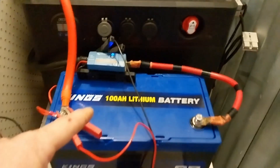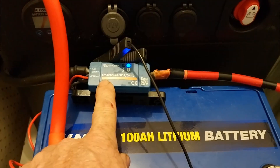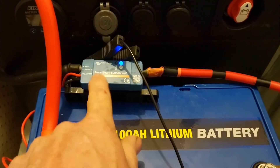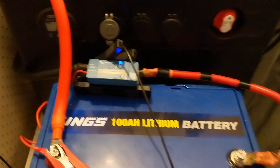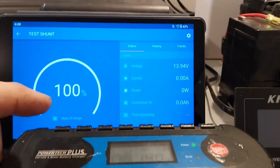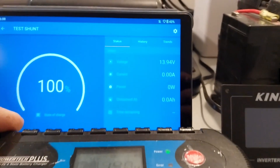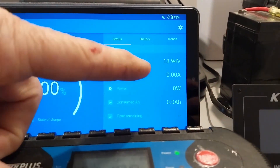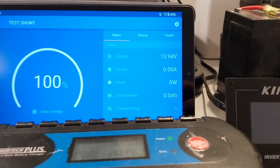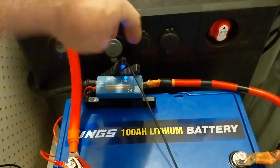The battery is hooked up to this shunt here, which is what we're going to use to monitor our current draw and capacity, and that comes up to the Victron app. I've got the battery on the charger — it's been on for a little while. The battery is full; we can see nothing is going in at all. It was full when I brought it home because I'd charged it, so we just confirmed that.